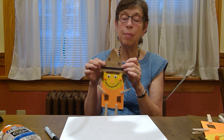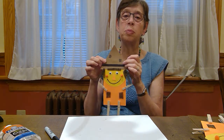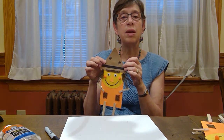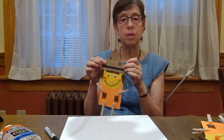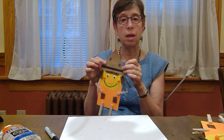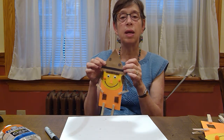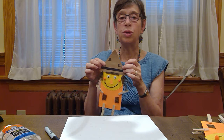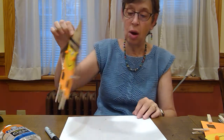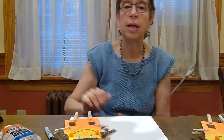Thank you boys and girls for joining me — it's been a pleasure to do this. I look forward to the next one. The next one will also be in September, and we'll be doing a wind sock. Please check the schedule, and I'd love to join you virtually and we'll do it together. I like to begin with a joke and I like to end with a joke.